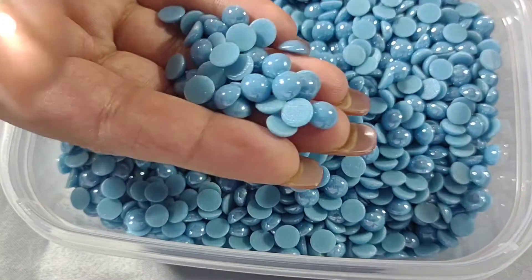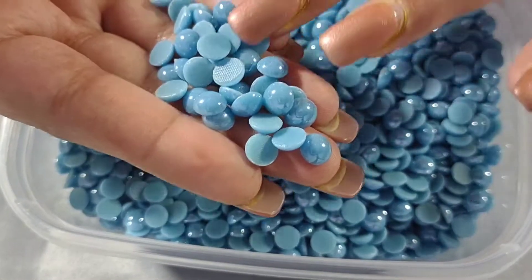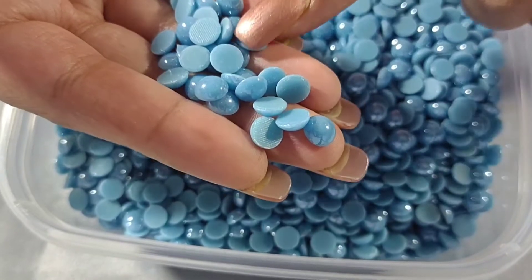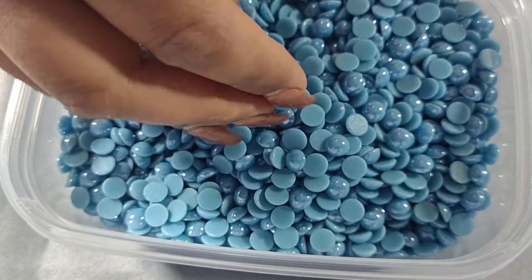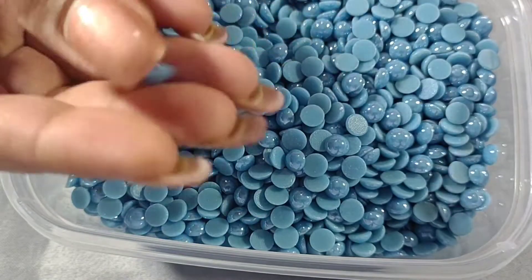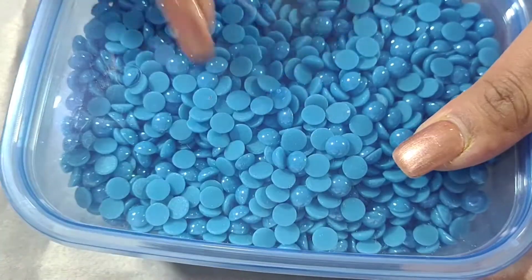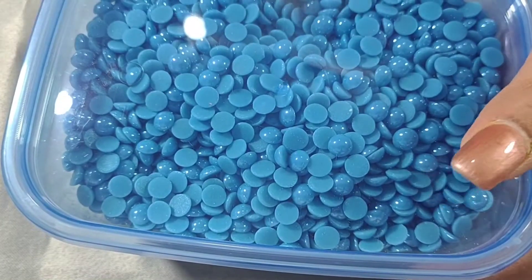The next ones are these blue ones — sky blue or light blue color — and they are 8mm, hot fix. The blue square ones have the same tone of blue.